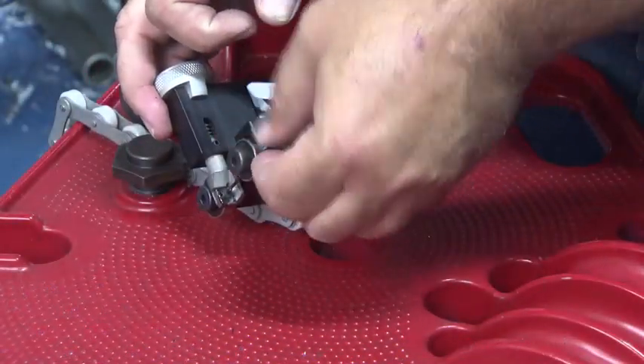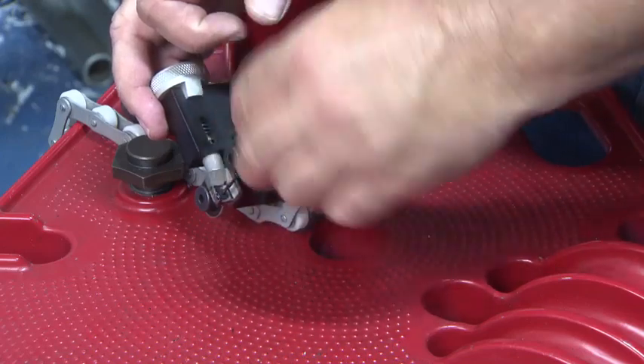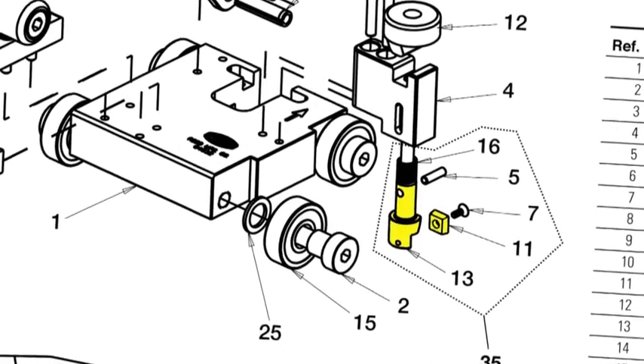Replace with a new blade or reorient the new cutting edge facing down. Reinstall the retaining screw and tighten. If the edges that orient the blade in the blade holder are damaged, it may not be possible to reuse the blade.